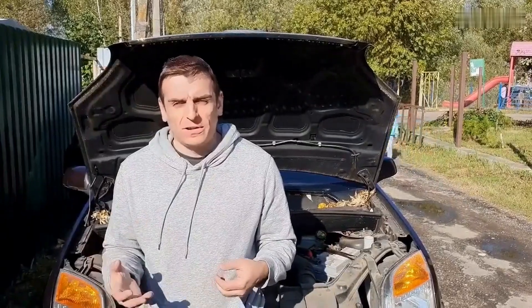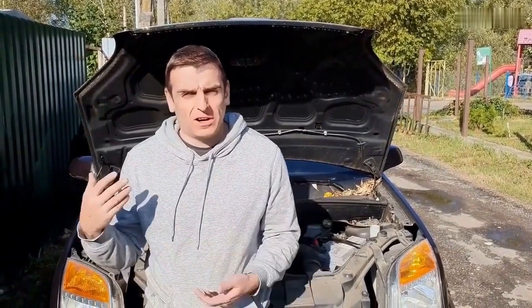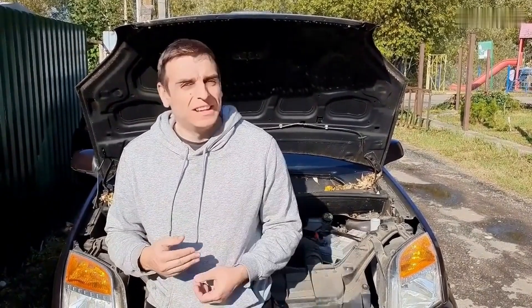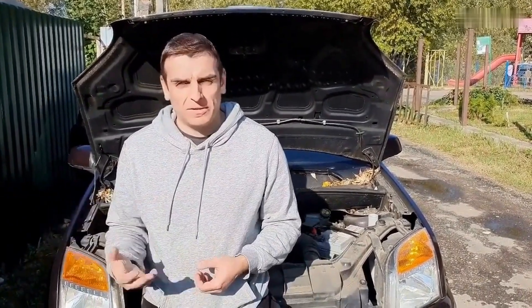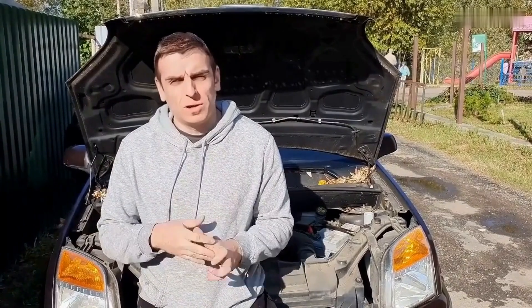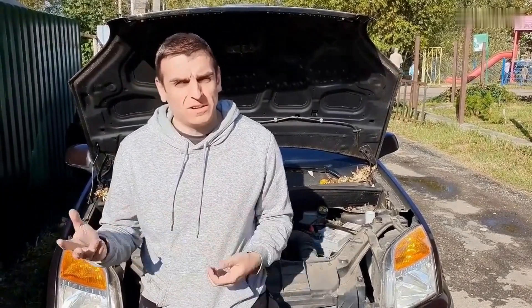Hey there, I'm Joe Carter. If you've ever popped the hood and thought, where do I even start? You're in good company. Around here, we take the mystery out of car repair, one fix at a time. Whether you're a beginner or just looking to sharpen your skills, there's something here for you.